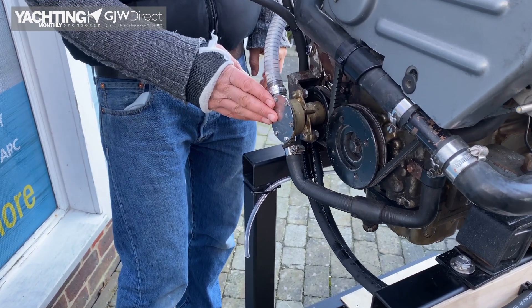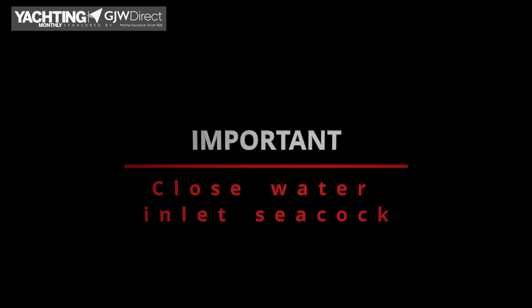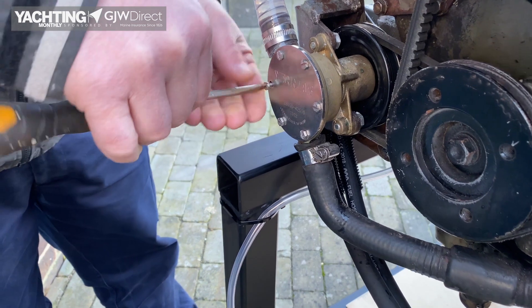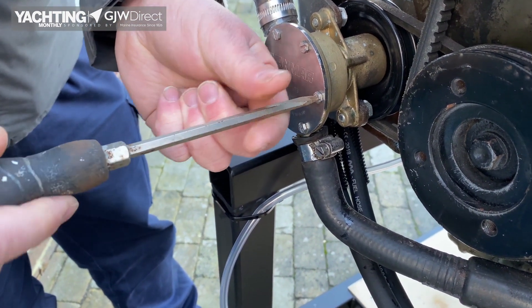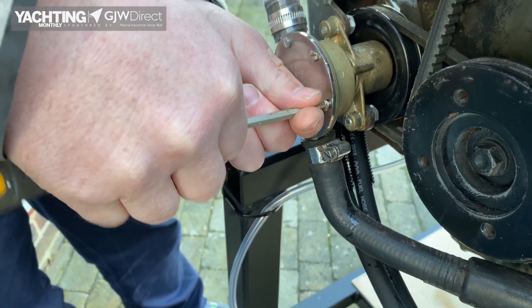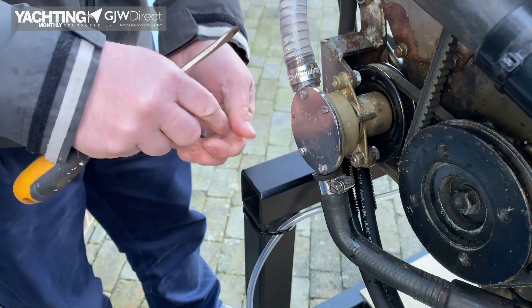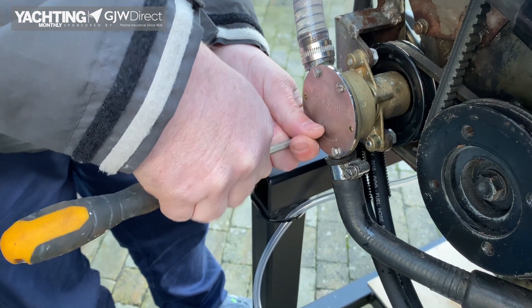You're going to have to take off your cover plate. As you take these off, do be careful not to drop them in the bilge. I would usually recommend putting a tea towel or similar below it so that if you do inevitably drop one of these, it's caught in the tea towel rather than dropping down into a hole you can no longer access.